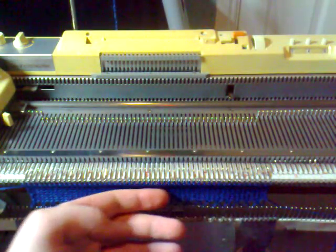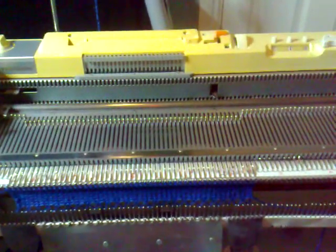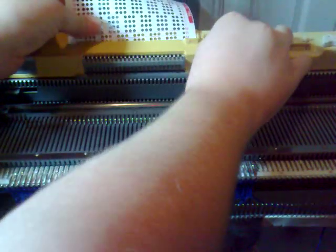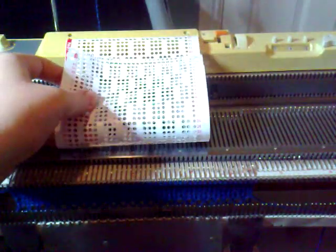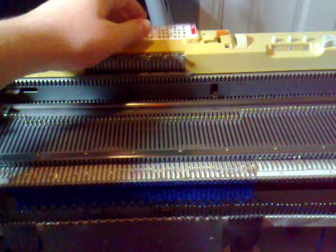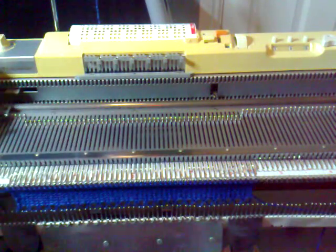I've cast on and knit a few rows and then ended with the carriage at the left. Now I'm just going to put this punch card in the machine and lock it on row one. It's not necessary to clamp the card together because we don't want it to advance — we just want it to be locked where it is.